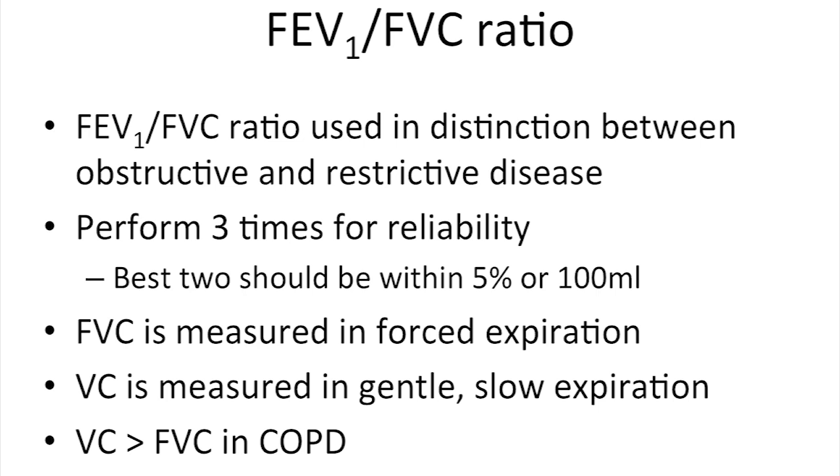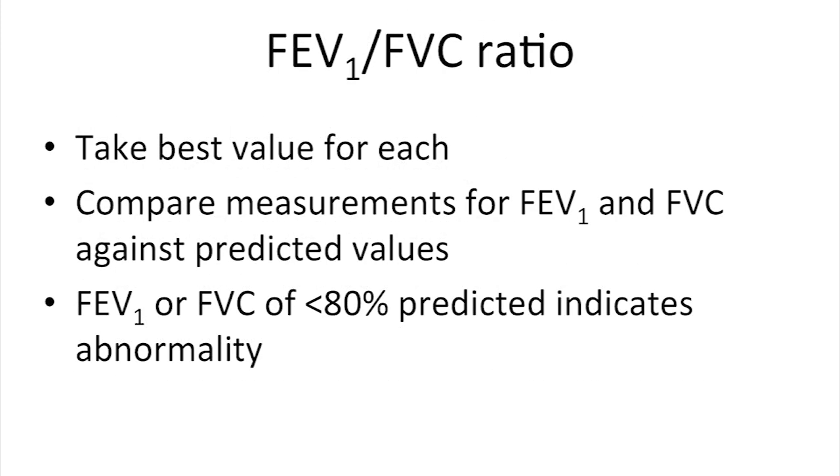In some situations, you may wish to measure the patient's vital capacity. Vital capacity, or VC, is a manoeuvre carried out during a gentle expiration, whereas FVC is a forced manoeuvre. The NICE guideline states that the measurement of slow vital capacity may allow the assessment of airflow obstruction in patients who are unable to perform a forced measurement to full exhalation. The best values should be taken for FEV1 and FVC.